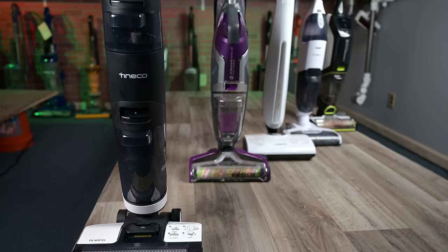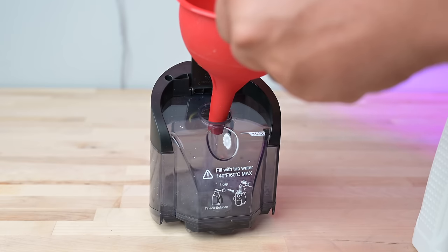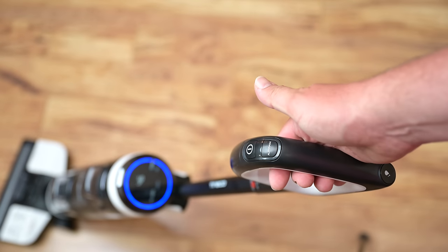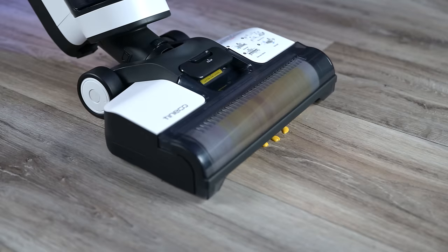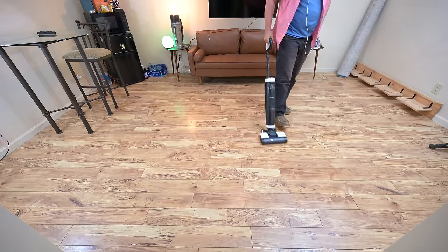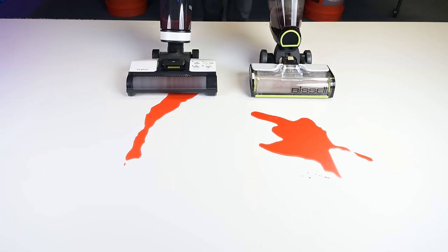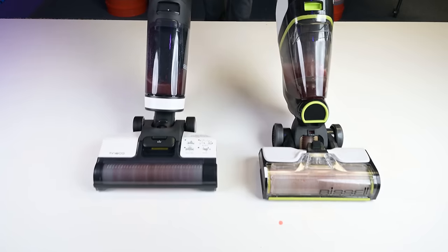When I say hard floor cleaners, I'm speaking of these upright machines that have soft brush rollers. You fill their water tanks with water and in this case just a capful of the included solution. You press a button which starts the brush spinning and in this case it automatically dispenses water. It can pick up everything from big nasty wet spills to larger dry debris. The Tinko Floor One S3 is cordless, and a lot of companies are putting out cordless versions because these machines don't need a large motor and thus don't need a lot of power, so they can do the job just as well without the cord and still give you a lot of battery life.